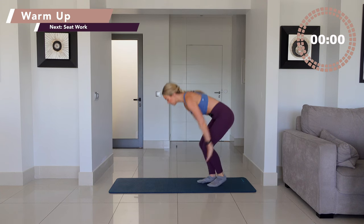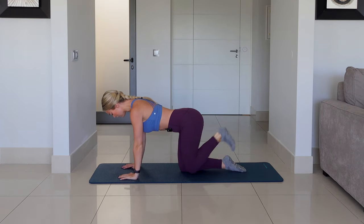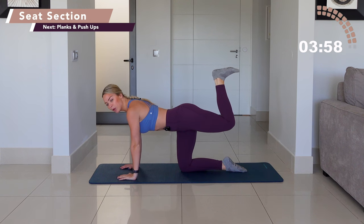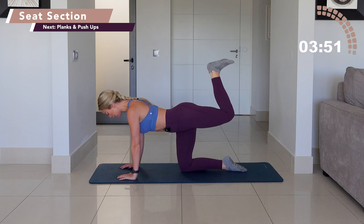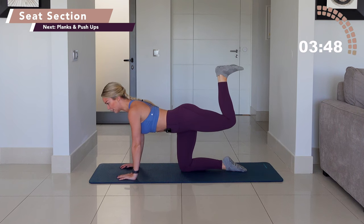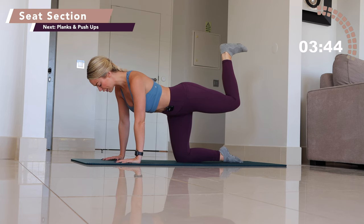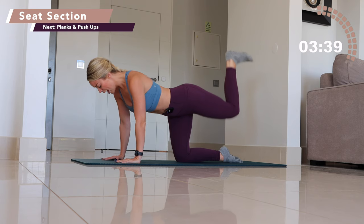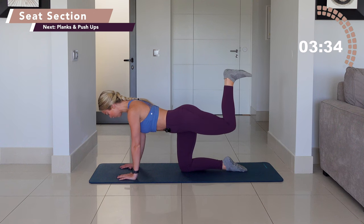Bring yourself straight down towards the floor. Hands under the shoulders, knees under the hips. You're going to squeeze your right heel to your right glute and press the foot up to the ceiling. The hip bones are both pointing down towards the ground. Squeeze your abdominals in. The heel is flexed. We go little lift and squeeze, little up and squeeze.